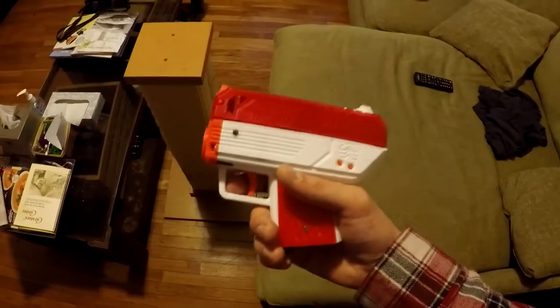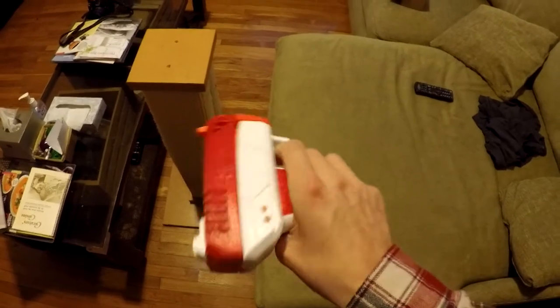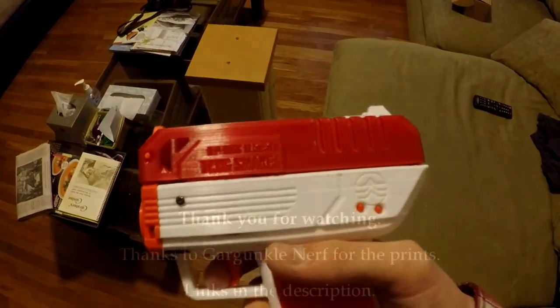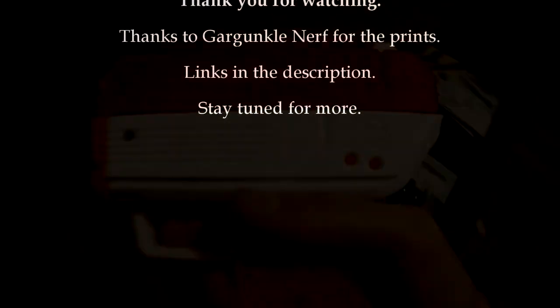Anyway, that's my Twig Snake — and Twig Snakes in general. Your printing mileage may vary, as you know how printing can be. There's a nice little decal too. I'll have links to the files in the description, and thank you so much for watching — stay tuned.